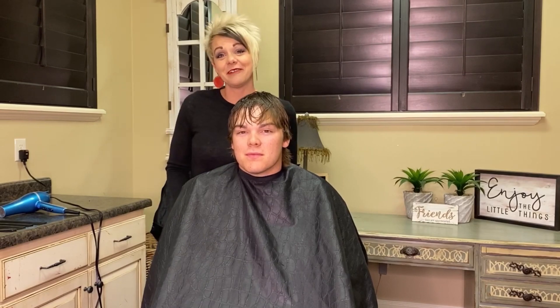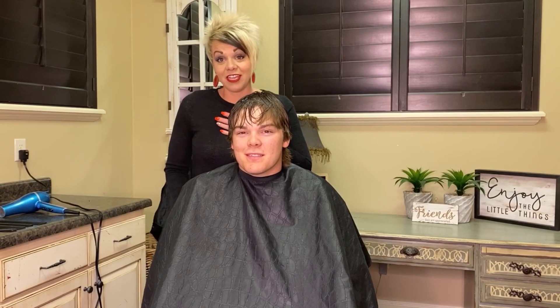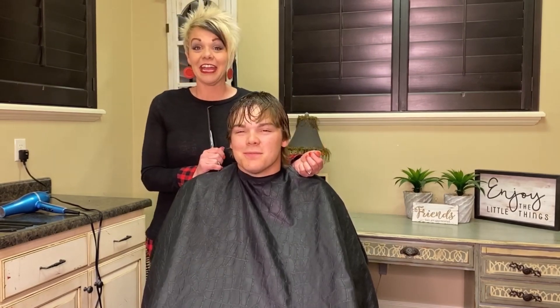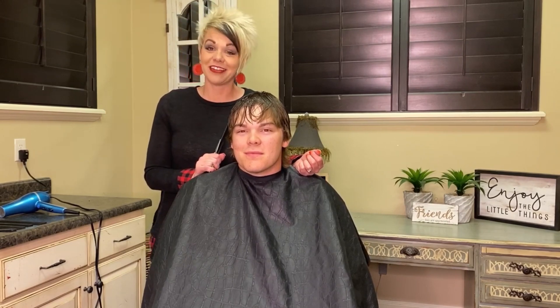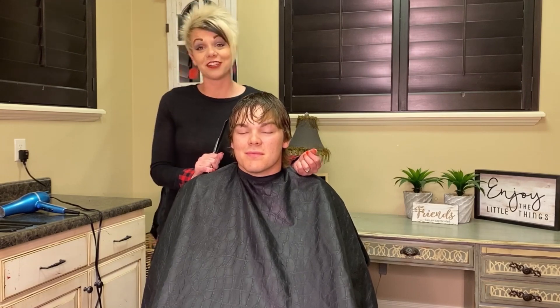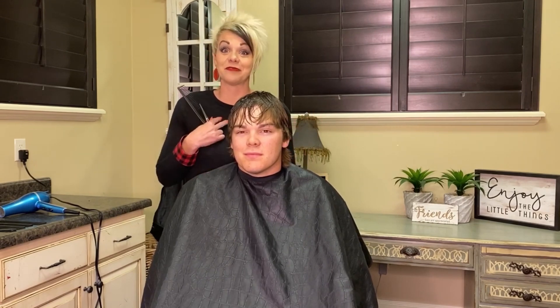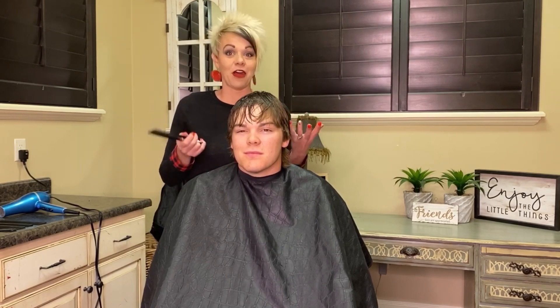Hi everyone, it's so good to see you. Thank you so much for watching. I am Radana and this is Talon — he is my son. I am a stylist of 22 years. I actually have a YouTube channel called Boys and Girls Hairstyles, and you can find that at boysandgirlshairstyles.com. I just love helping people with their hair — it's a passion of mine — and I wanted to give you guys some tips on cutting hair at home.